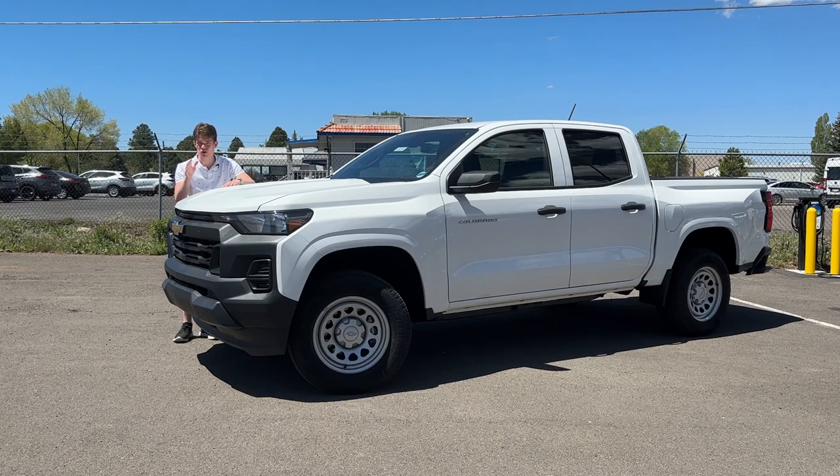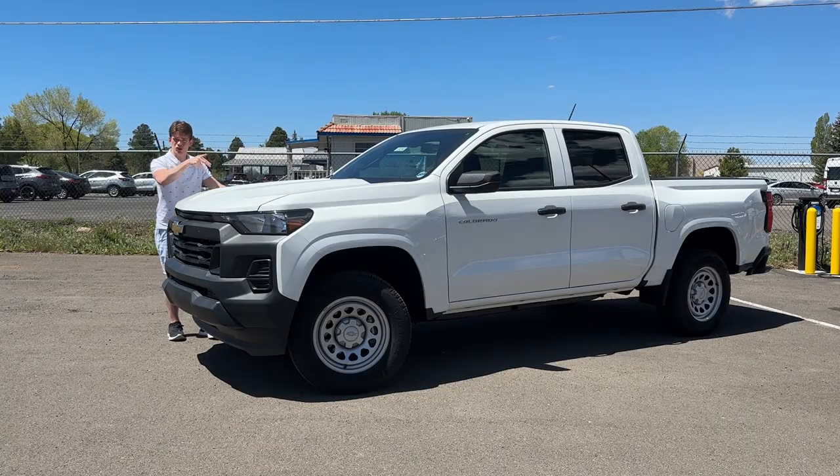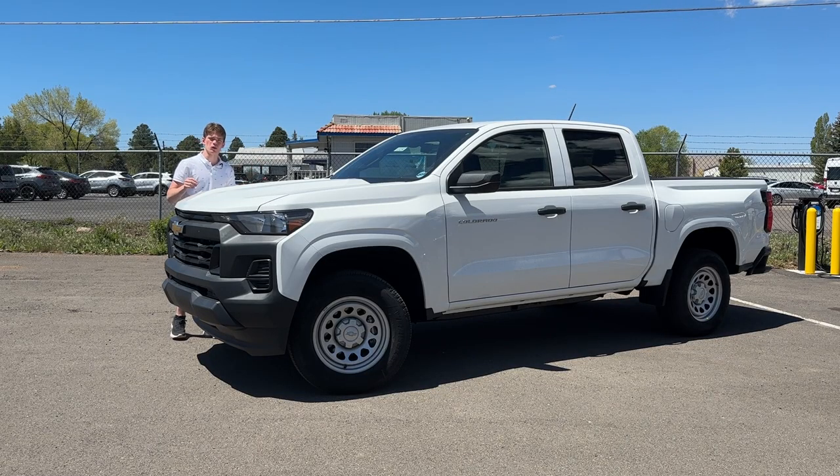Welcome back to Trisportation. This is the 2023 Chevrolet Colorado two-wheel drive work truck. It's got that 2.7-liter turbo four-cylinder, and it has a lot of power. This thing has some surprisingly great technology at this price point, but let's figure out if the work truck is going to be the Chevy Colorado you'll buy for your midsize truck.